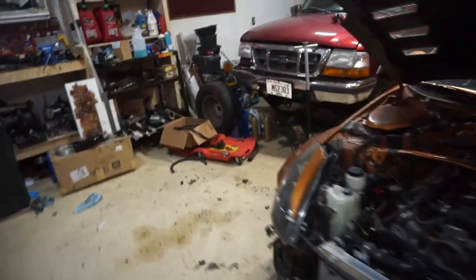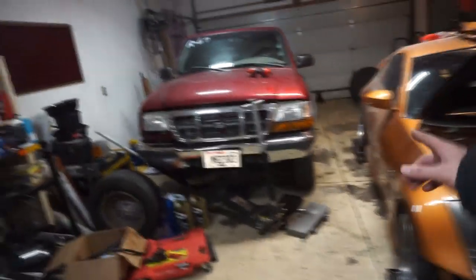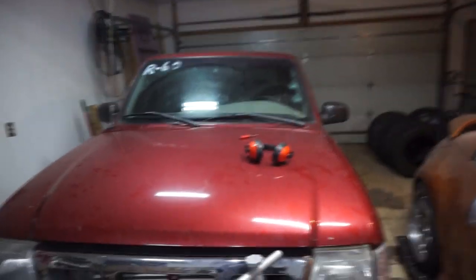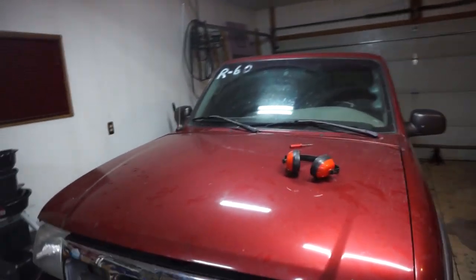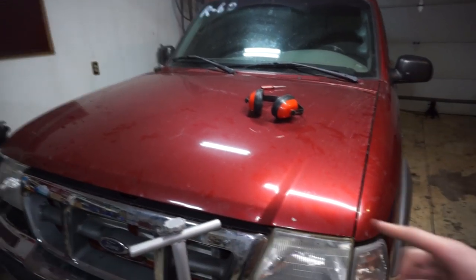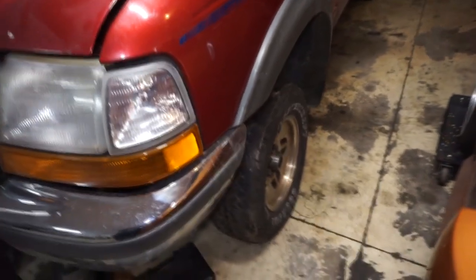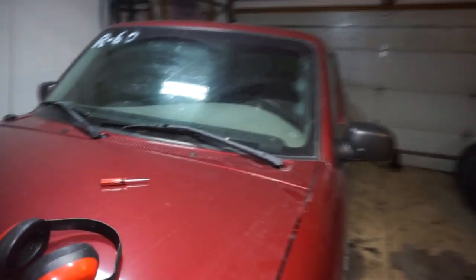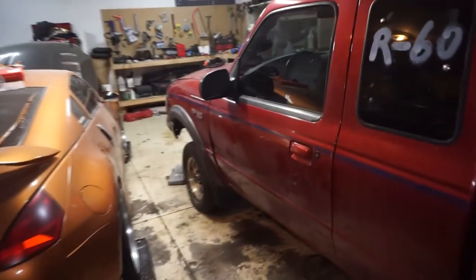Hey guys, back from the lake and decided to take a little time to rearrange the vehicles. This thing I'm pretty much done with, I think. What I'm going to do is still want to wire the radiator fans, switch the wheels out — put the Explorer wheels on here and put the Chrysler 300 wheels on the Explorer. I really don't have a whole lot left to do with this thing, so other than that I just want to drive it for the rest of the winter and enjoy it.